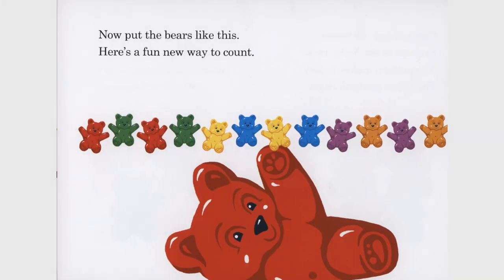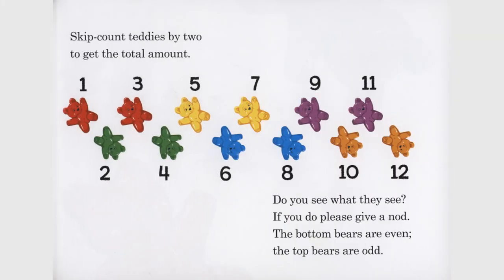Now put the bears like this. Here's a fun new way to count. Skip count teddies by two to get the total amount. One, three, five, seven, nine, eleven. Two, four, six, eight, ten, twelve. Do you see what they see? If you do, please give a nod. The bottom bears are even. The top bears are odd.